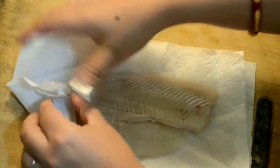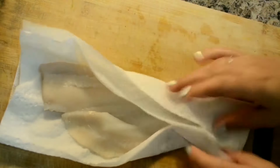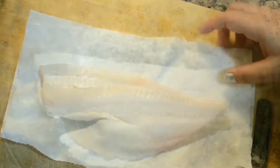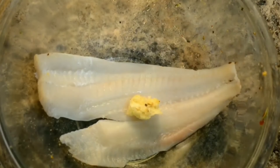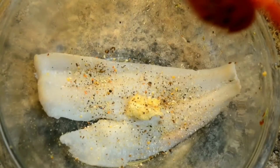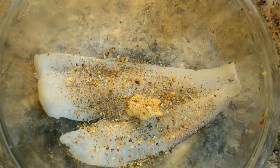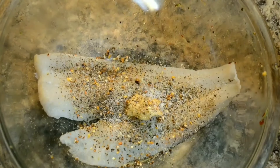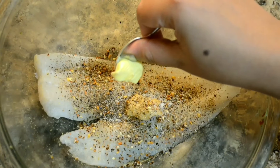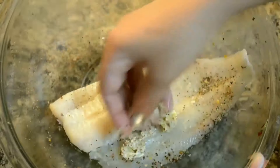Now let's marinate the fish. I'm using flounder fish fillet. I've washed it and with the help of a kitchen towel I'm removing the extra water from its body. Now I place this fillet in a mixing bowl and add half a teaspoon of garlic paste. Then I'm adding lemon pepper, a salad seasoning blend — you can get all these herbs easily from any supermarket or grocery store here in the US — crushed black pepper, salt as per taste, and one teaspoon of butter. Now rub the fillet with all the spices and keep this marination aside.